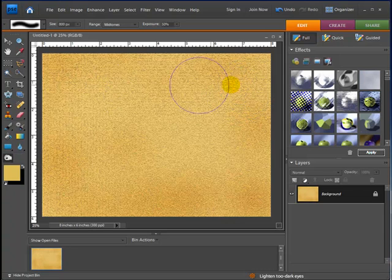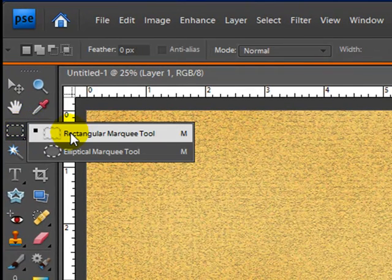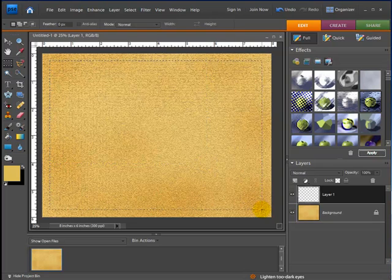Now we have the basis of our cork board almost finished. What I want to do now is create a frame that goes around the cork board — if you've ever seen them they always have those wooden frames. I'm going to go over to my layers and create a new layer, making sure it's on top of the background. Then I'll go over to my rectangular marquee tool and draw inside, measuring about a quarter of an inch in on all sides so it's uniform.